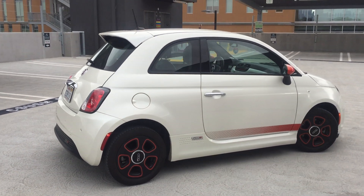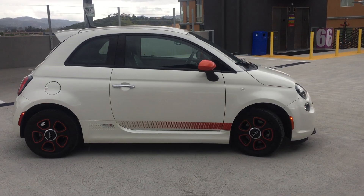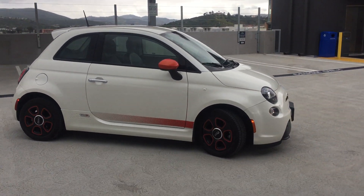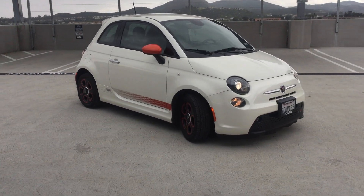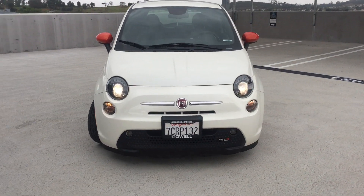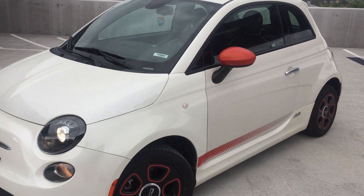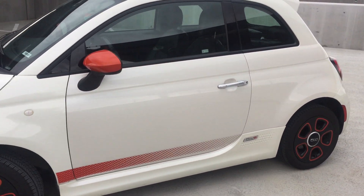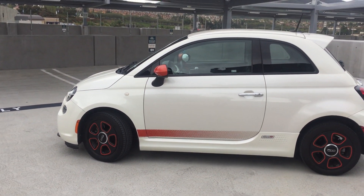It's got a 24 kilowatt-hour pack with a range of about 70 to 90 miles depending on how it's driven. I plan on doing a couple of small modifications to this one.